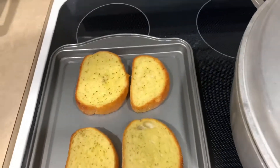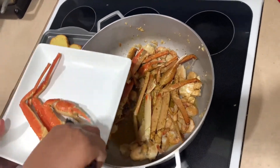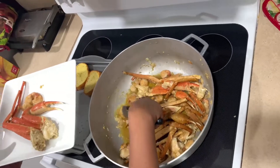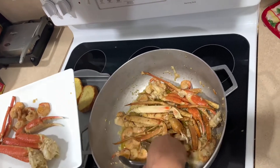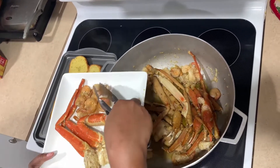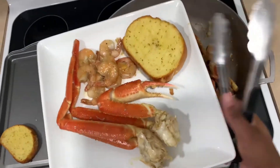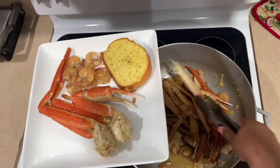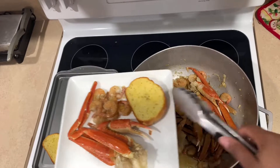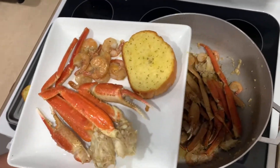Yummy delicious! The kids love crab legs. When we make it, turn off the oven. It looks so delicious. These were headless shrimp so the heads were not on — they're deveined already. So that's the finished product: garlic crab legs with shrimp and garlic bread.